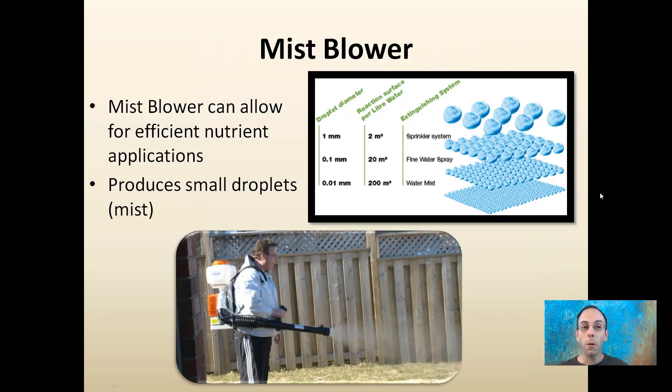A mist blower can allow for efficient nutrient applications as it produces small droplets or mist. It produces this fine little mist — it's basically a leaf blower that dribbles some water, turning what would be large droplets into fine mist droplets, allowing for very efficient coverage.